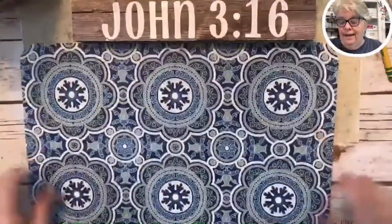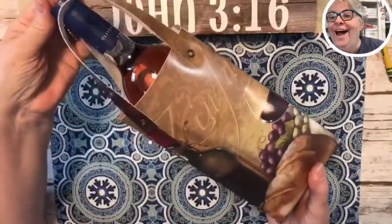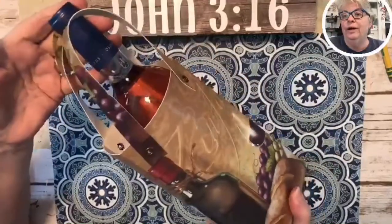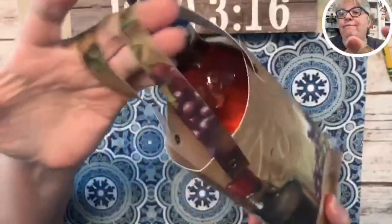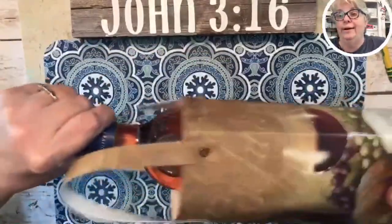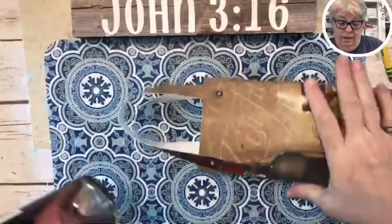This is a vinyl placemat, and we're going to make this little bag. It's sturdy as can be, it's going to have little grommets in it — heavy duty vinyl. It was a dollar, it was a placemat. It holds one bottle. It says 'Oliver,' it's from Costco.